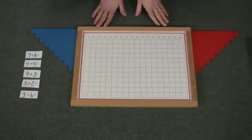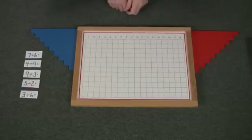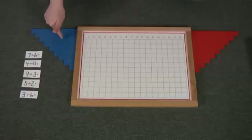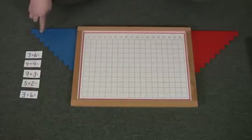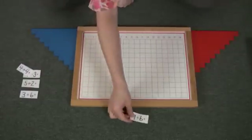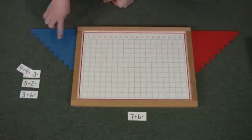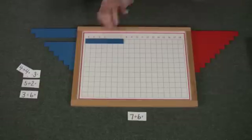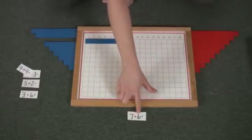As we explained in the addition strip board making tens, you will be sitting with your child in front of the board. The blue control numbers will be to the left and the red to the right. Take your equation: seven plus six.